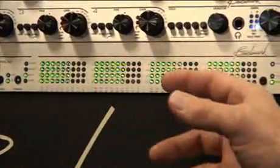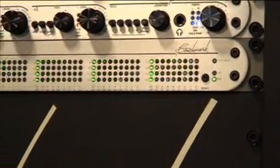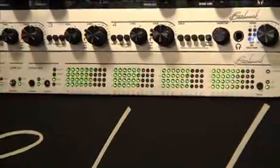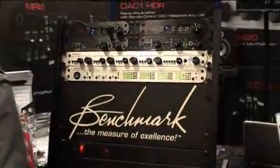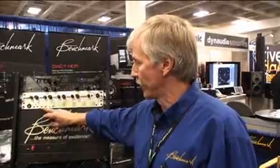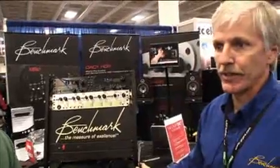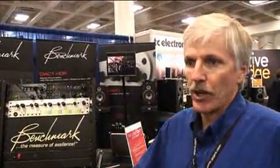We have full metering on all 16 channels. The unit has firewire input and output. This is just an A-to-D converter, but the firewire connection can be routed through any of the digital outputs to a D-to-A converter, so it allows you to route directly to your D-to-A converter either from the A-to-D or from the DAW.